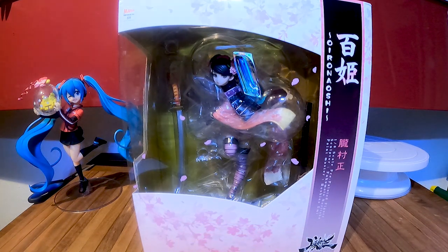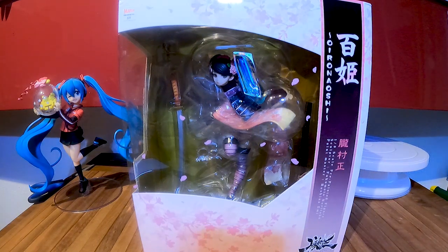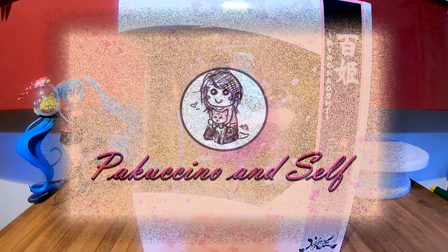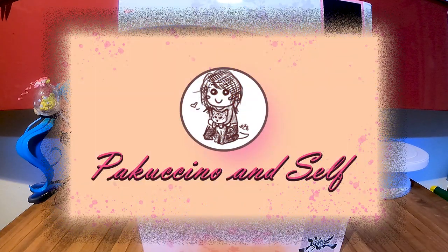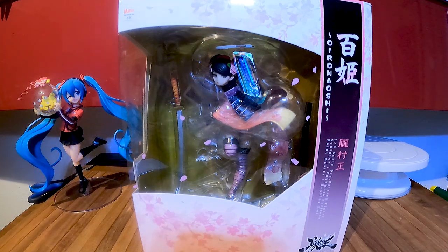Hello and welcome back to another unboxing. This time we are doing Lilywai, my last figure which I got from AmiAmi. Or not — as you can see it's a different figure than the one I mentioned in the previous videos.